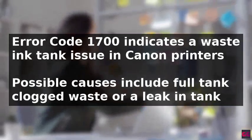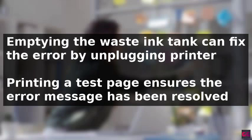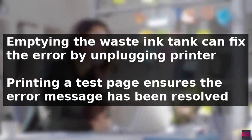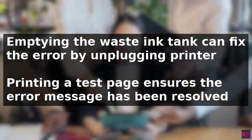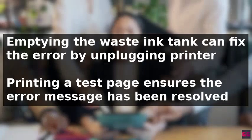To fix this error, one solution is to empty the waste ink tank by unplugging the printer, locating and removing the tank from the printer's housing, emptying and cleaning it, and then reinstalling it. After reinstalling, printing a test page can ensure the error message has been resolved and the printer is functioning correctly.